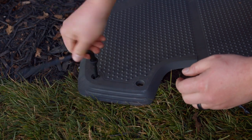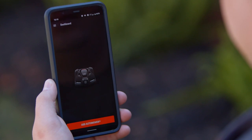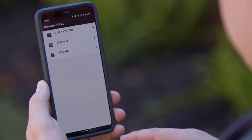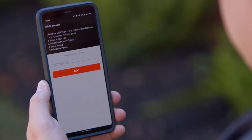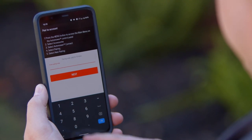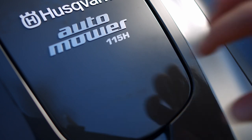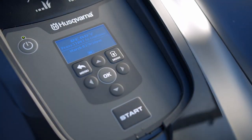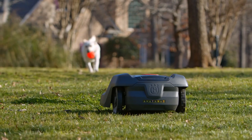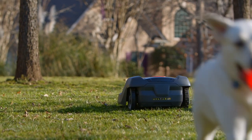Next, use the ground screws provided to secure the charging station to the ground. Finally, download and use the Auto Mower Connect app on your smartphone to complete the setup of your auto mower. Please note that the connection process may take a while to complete. Once you begin the startup and calibration procedure, do not stop. Complete the connection process by programming additional settings. Depending on the model of auto mower you own, you may need to program these settings either on the Auto Mower menu panel or in the Auto Mower Connect app. Now you're ready to enjoy your perfectly cut lawn with your Husqvarna Auto Mower.